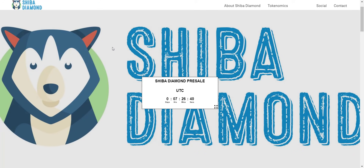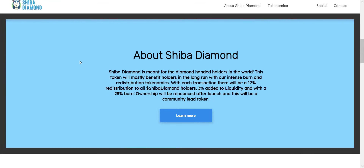Now let's check the website first. I must say the website looks pretty cool. As I told you, their token sale is going to start in about seven hours, so you can check the countdown timer from here. Now let's check about Shiba Diamond. Shiba Diamond is meant for the diamond-handed holders in the world. This token will mostly benefit holders in the long run with their intense burn and redistribution tokenomics.